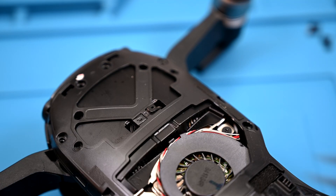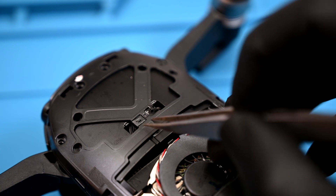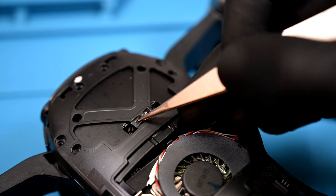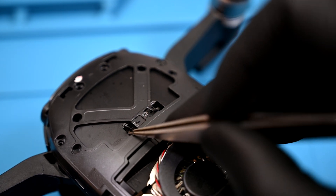Now slow down! Before we yank this top cover off, we've got to unlatch these two little ribbons. They aren't necessary, but they are attached to the gimbal motor ribbon, and ripping that wire isn't very fun. If the tab breaks off, it doesn't affect anything.